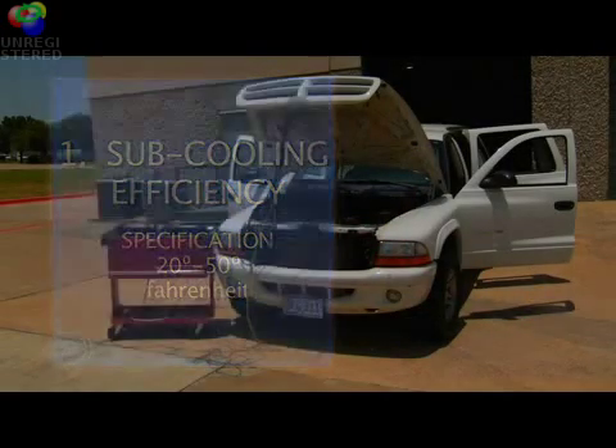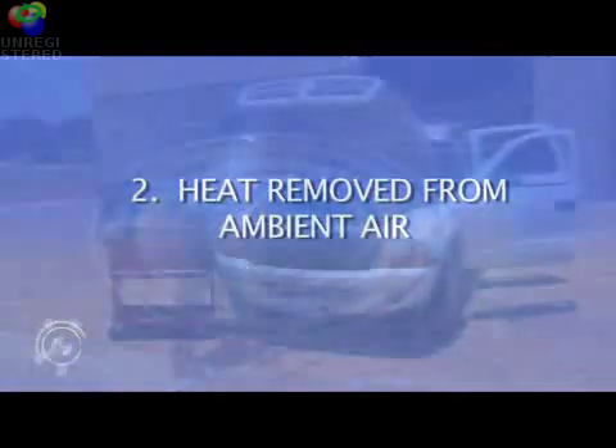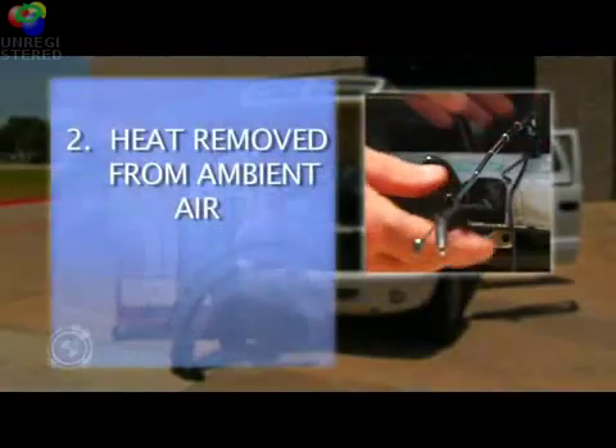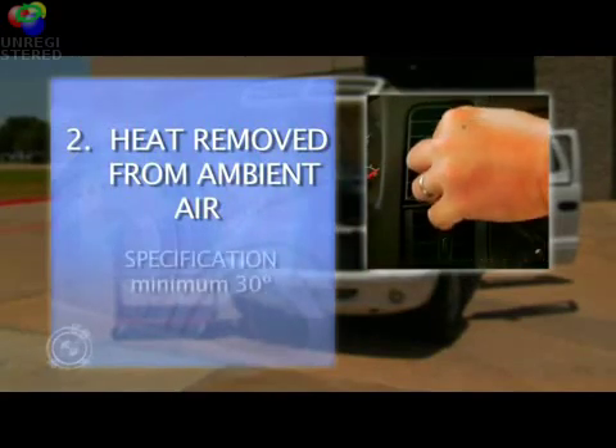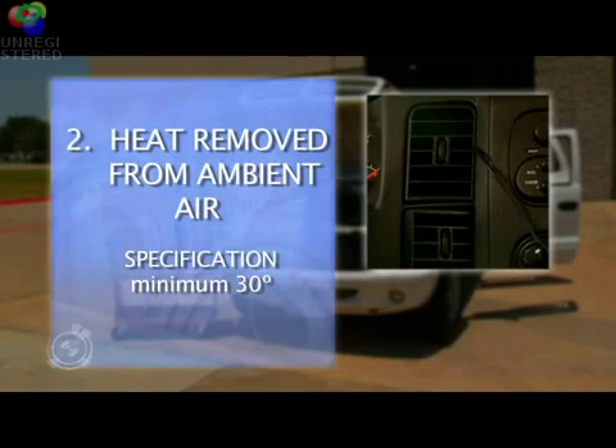Next, we'll measure how much heat is being removed from the ambient air by measuring the air temperature in front of the condenser and the air leaving the center AC duct. The air from the center duct should be a minimum of 30 degrees cooler than the air flowing across the front of the condenser.